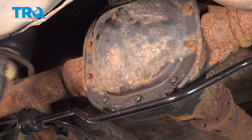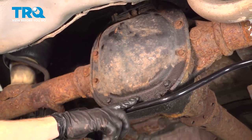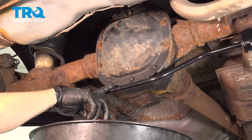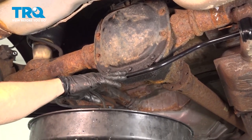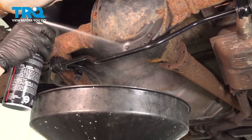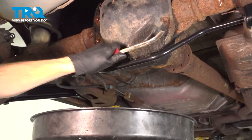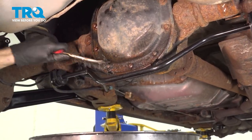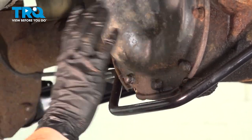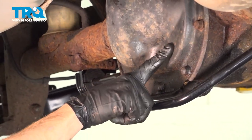Now along the backside of the differential, you can see that you have your differential cover. Go ahead and clean down the area. If you have any mess that looks like this, make sure you put a collection bucket under here before you clean it and especially before you start removing the cover from the differential. Once you're sure that there's no way for any debris to make its way inside of the differential, we can start removing the cover.